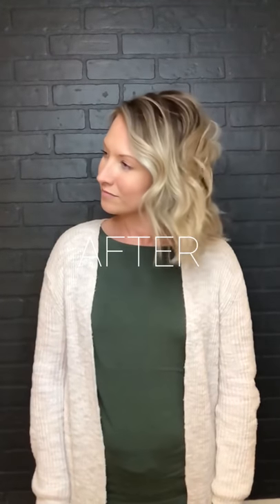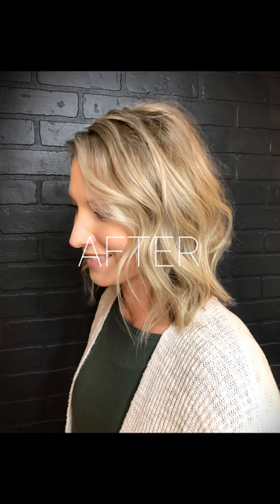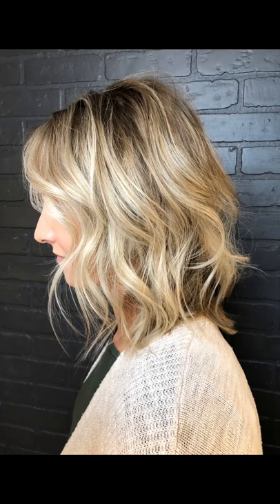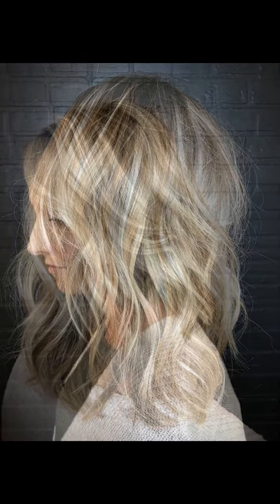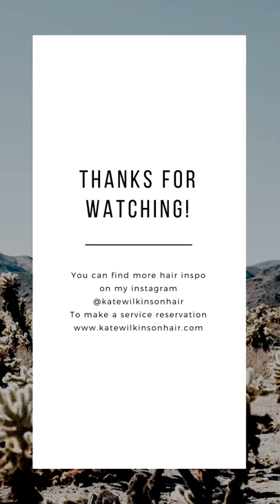Here are the finished results, you guys. We were so happy with the way it turned out. We got that rooted dimensional blonde — thanks for watching! I plan on posting weekly every Thursday with new videos and content, so please feel free to subscribe and comment. Let me know what you guys are thinking and I hope to connect with you more on here. You can find me on Instagram — I am on there all the time. Bye!